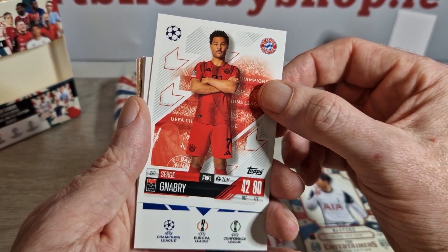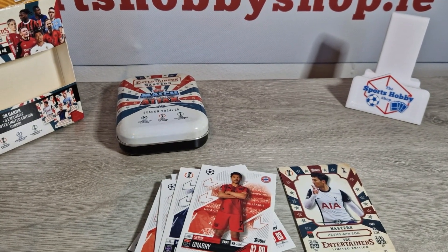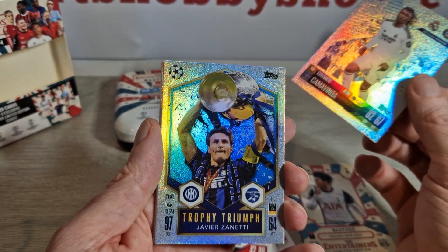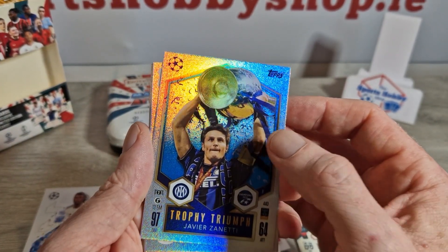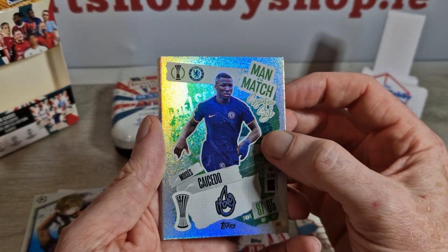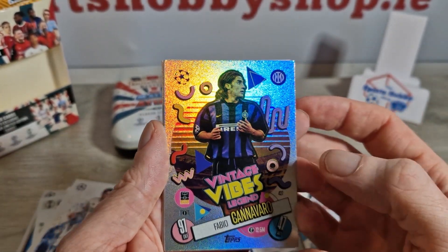We've got Serge Aubameyang, and behind that I'm not sure what this is — we'll just get into it. Looks like a couple of cards turned around. I'll take these away and flip them around just to give a little bit of suspense. We have Camavinga — a nice Trophy Triumph card. These are lovely cards. We've also got a Match Signature style Moises Caicedo. We've got Abraham Diaz — Vintage Vibes. These are nice as well.